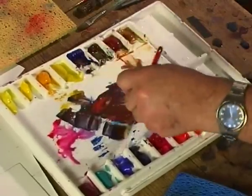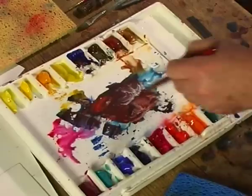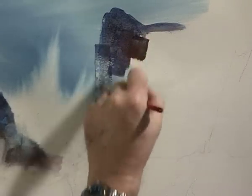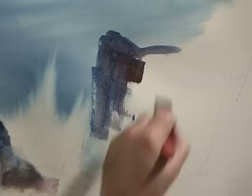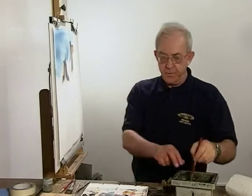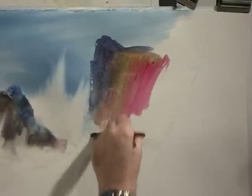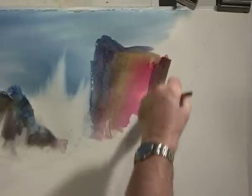Perhaps put a bit of ultramarine and red into that. Again we start changing colour — a bit of cadmium orange there. And if I go warm, then I'll go cool. Don't be afraid of making the colours too bright, because you can always knock them back with a complementary colour.